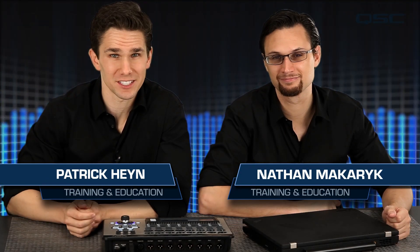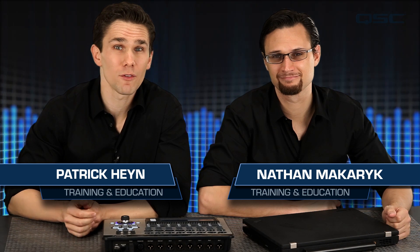Welcome to another session of the TouchMix training series. Today we're going to go over a simple but vitally important function of your mixer: how to update the firmware.